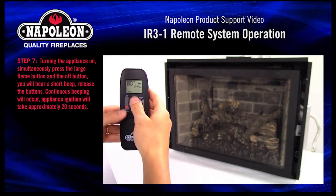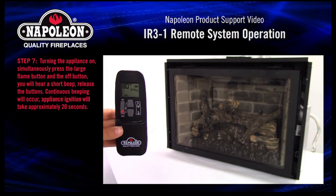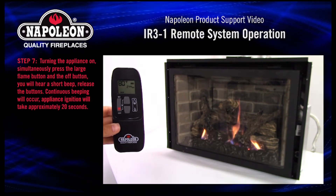Step 7. To turn the appliance on, simultaneously press the large flame button and the off button. You will hear a short beep — release the buttons. Continuous beeping will occur, and appliance ignition will take approximately 20 seconds.